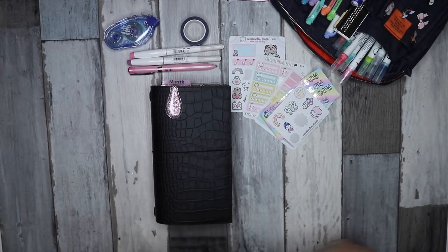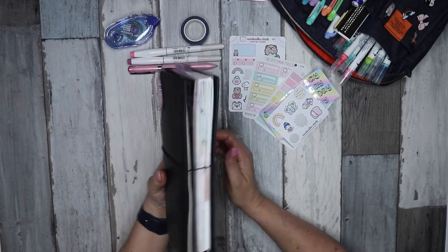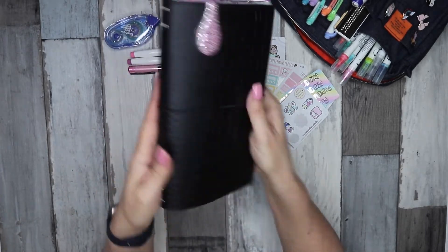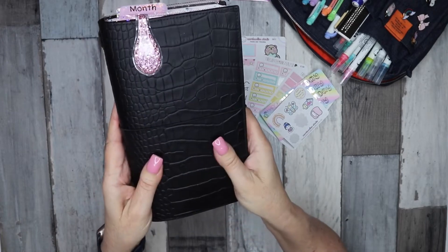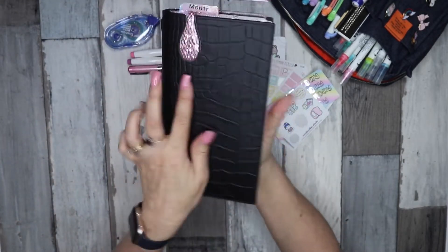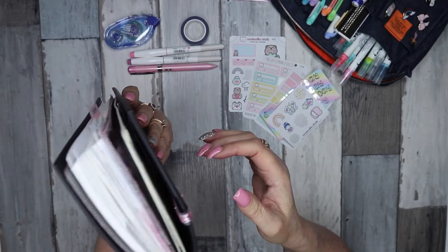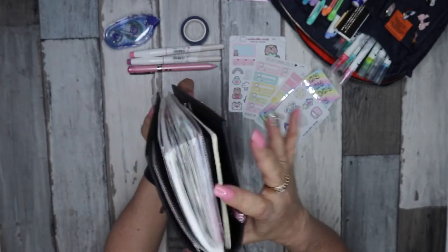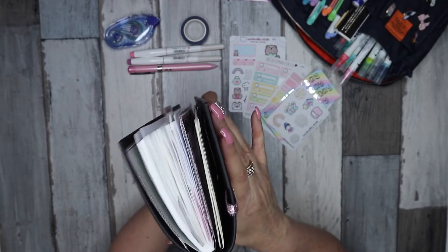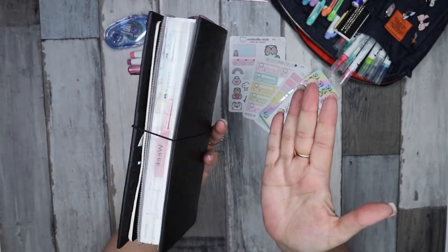Hi everyone, welcome to my channel, it's Jo from Plan2Create. Today's video we are going to be setting up for October in my cut-down-to-standard-size Stalogy. I still have it in my black matte croco from Gillio and I love it. It is quite stiff but because my Stalogy — this is a half-year A5 that I cut down — is getting a bit chunky, the little bit of structure just helps keep it all together.